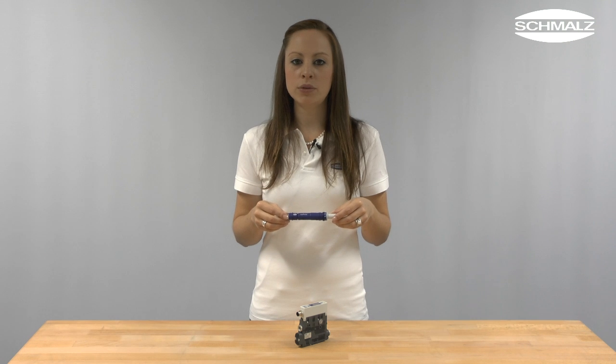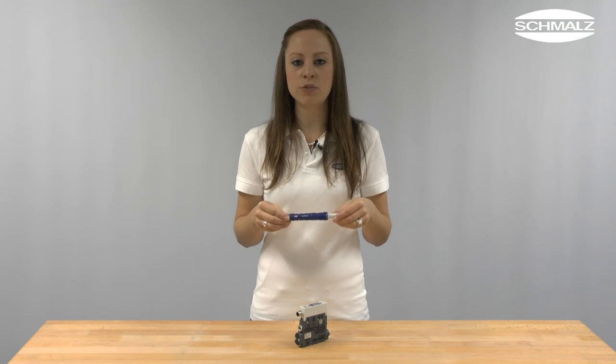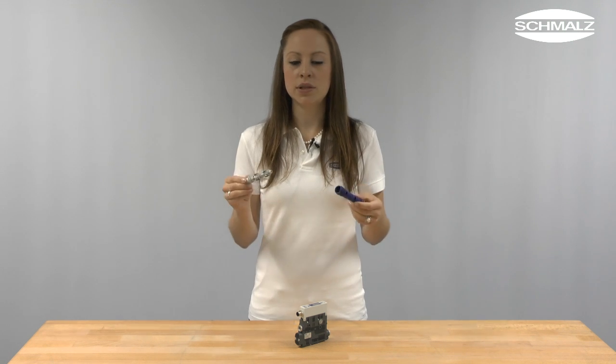Due to the small air volume, evacuation times can be very short, which means you can accelerate your process. Using only a small compressed air hose instead of a big vacuum hose and distributors enables you to create a slim vacuum system and to save money. The one-piece ejector nozzle unit can be removed and cleaned easily.